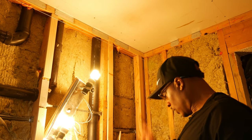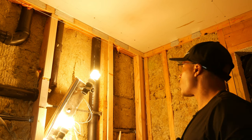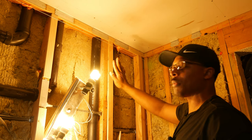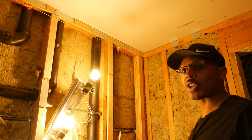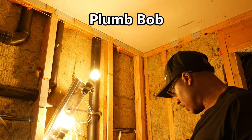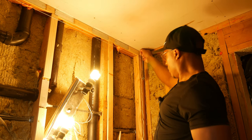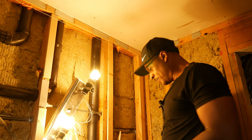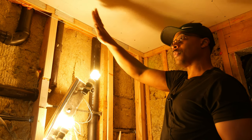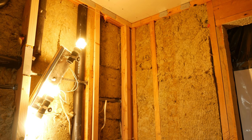Next I needed to establish plumb — I wanted the wall studs to all be nice and straight up and down. I had to establish a string line up here. I used a plumb bob — you probably saw this device in the garage heater video. Since I knew my string line down there was our square line, I could establish plumb off that. I hung the plumb bob off the ceiling down to our square line on the floor, marked that off on the ceiling, transferred it to this wall, and ran another string to the corner. Now we have a wall that's both nice and plumb and nice and square.